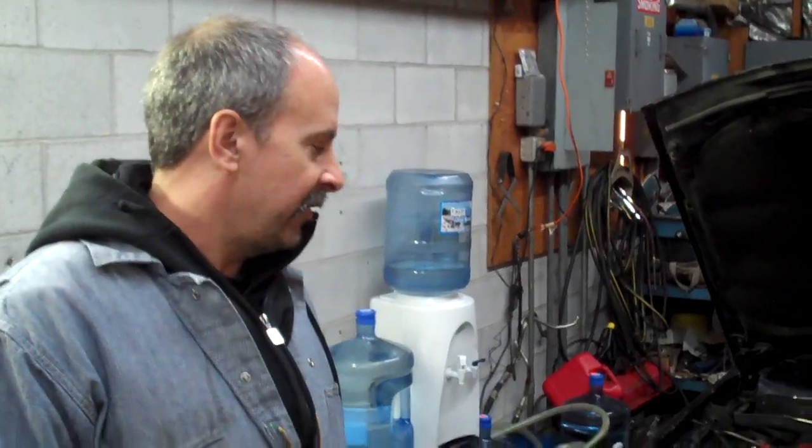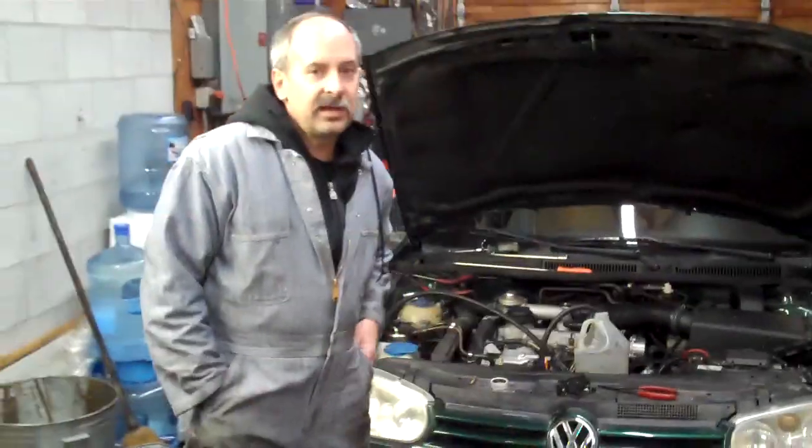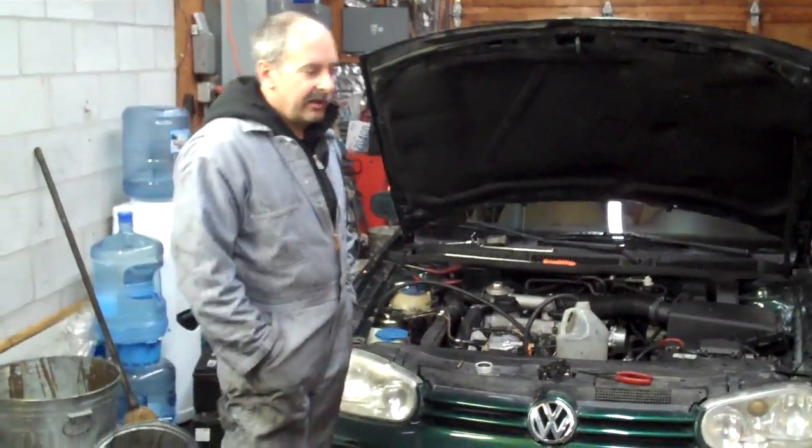Hey there you kiddies, I'm Dan Freeman of Dr. Dan's Biodiesel in beautiful Seattle, Washington. We're going to do a series of biodiesel issues. And here we have a fine — this is a 2000 Golf TDI.